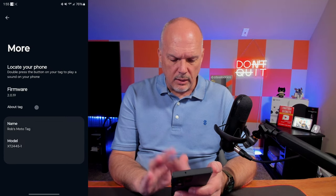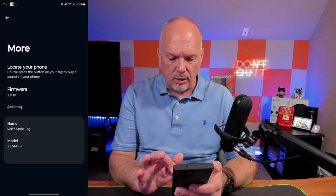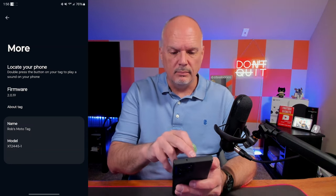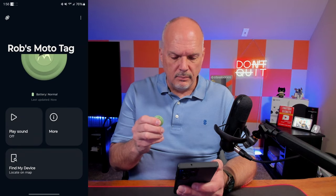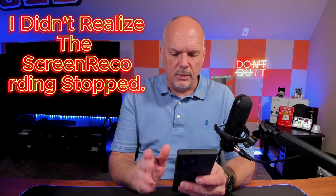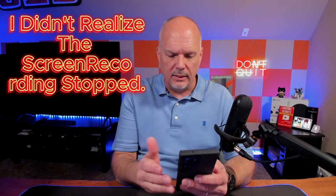When you click 'more' it gives you the tag name, model, and firmware. It says double press the button on your tag to play a sound on your phone — but it's not working. Maybe if I lock my phone... it's still not working. This is the kind of thing that just frustrates me — the simple features they say it has don't work. Oh, there's a ringer volume setting. You can set the volume for the ringer in the Find My Device app, but you can't set it in the Moto Tag app — again, weird.